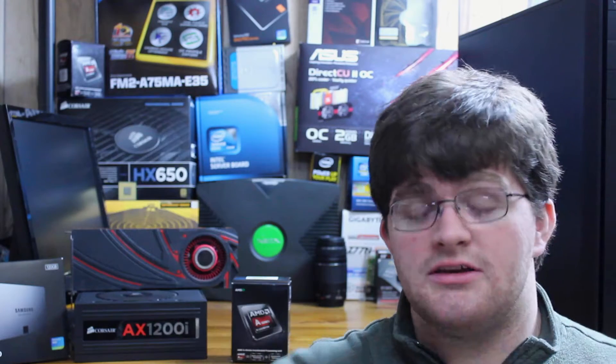The first step: anti-static wrist strap. Bite the bullet, spend $3, and potentially save yourself from destroying some very expensive computer hardware. Static electricity does destroy computer hardware. It's rare, but it does happen, and really, $3 of insurance is worth it.